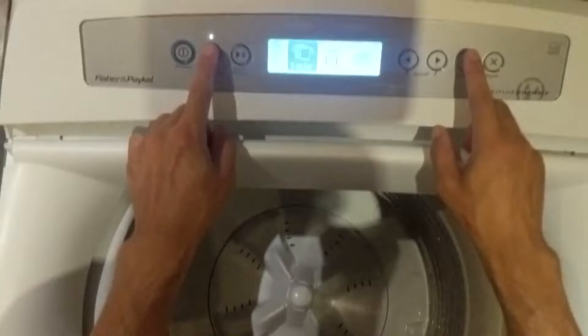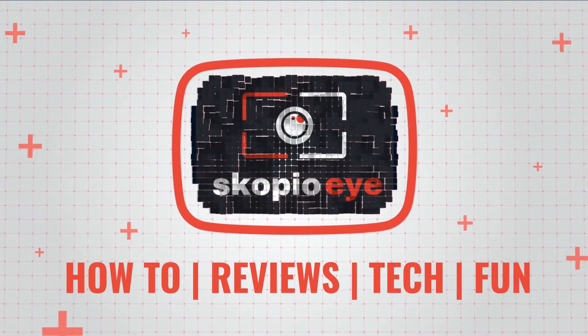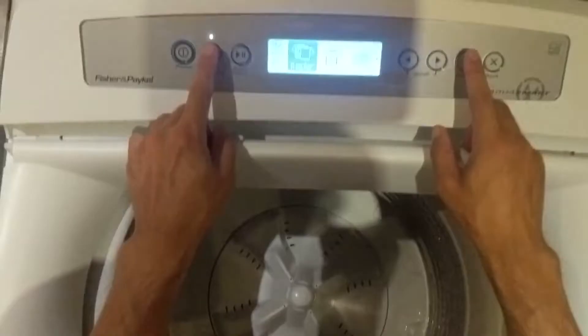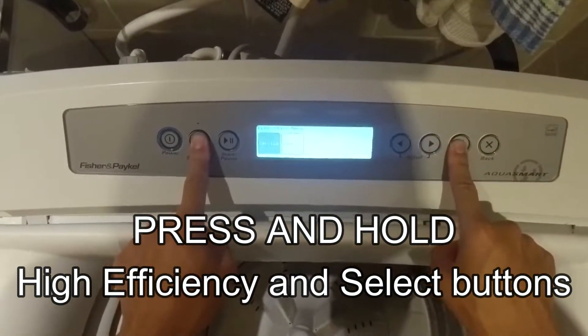Hello everybody. In this video I'm going to show you how to get to the diagnostic tools on the Fisher & Paykel washing machine. The first thing to do is to make sure that the washing machine is turned on, then you've got to press and hold the high efficiency button and the select button at the same time. The diagnostic menu will come up.